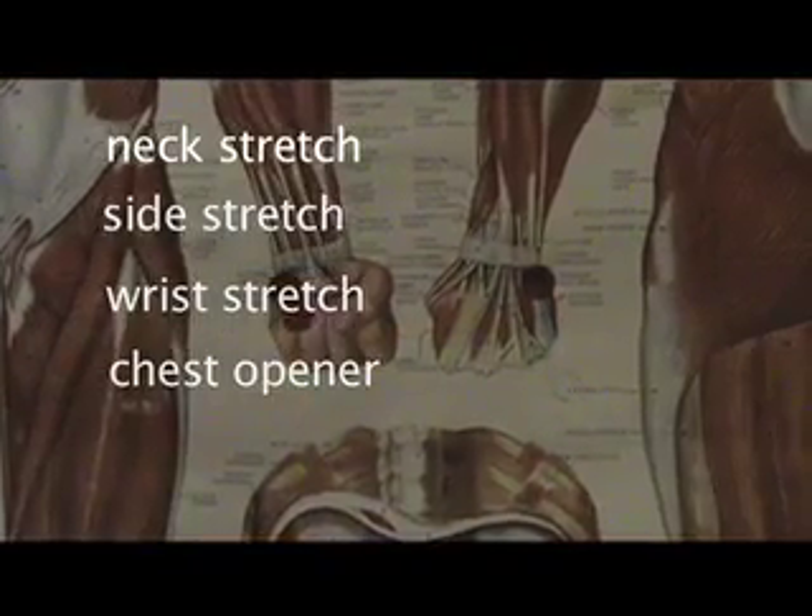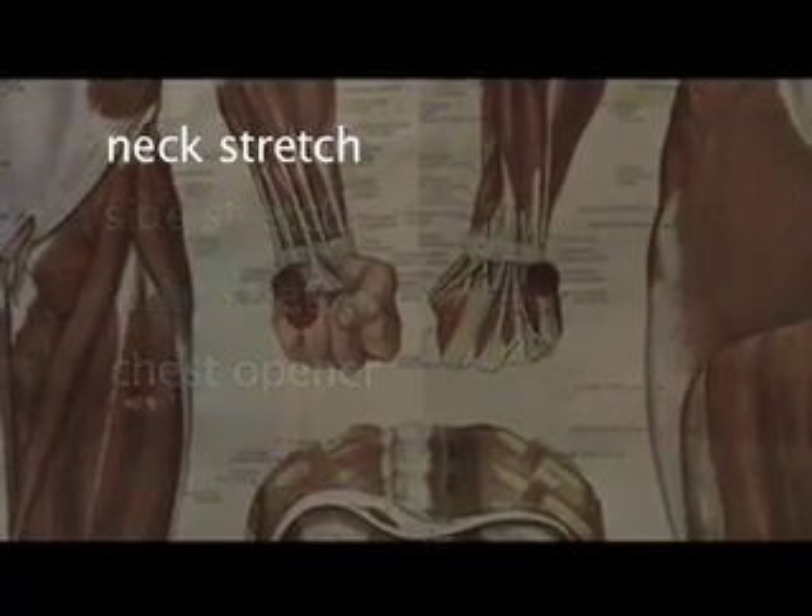Welcome! I'm Emily at Seeing Through the Hands Studio in Brooklyn. Today we're going to do the fourth office stretch series. Remember, we're human beings not human doings, so let's be in the practice today using our breath.